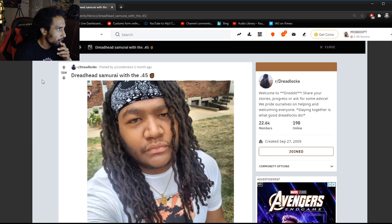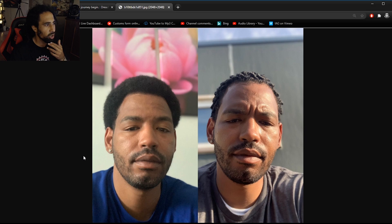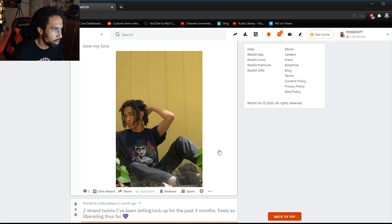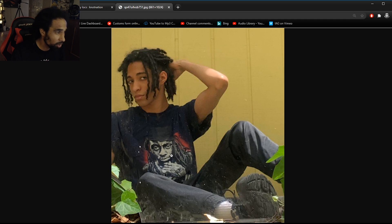This guy just started his dreadlock journey from a little fro, now having some little twists. Blessings to your journey, sir. This is the 'freeform locks are for everyone' vibe. I love the way that the tips are on these dreadlocks — how they're wispy and curly and free. No blunting required. Blunting in general isn't even necessary on a dreadlock journey anymore. He's even got a dread on his shirt — Lil Wayne rocking the locks, a legendary dread head and motivator for many.